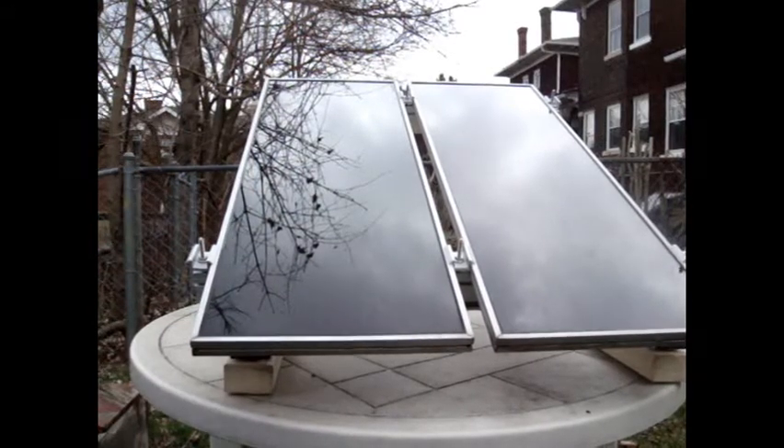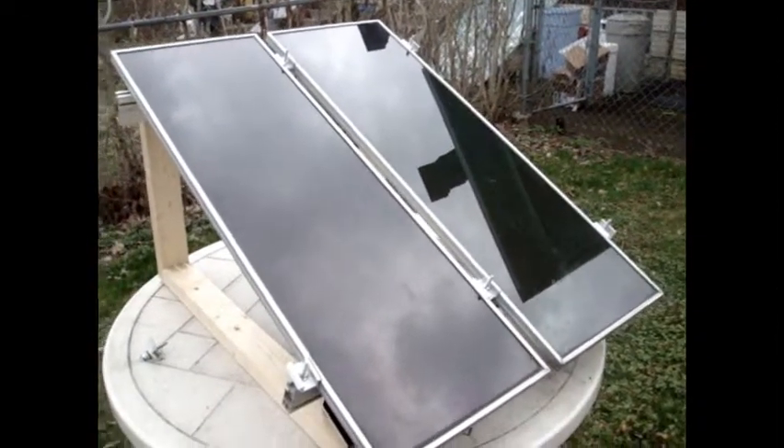And then you have a nicely secured clamp — Harbor Freight solar module assembly.